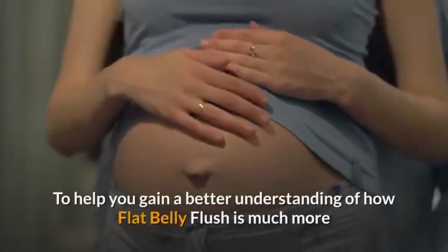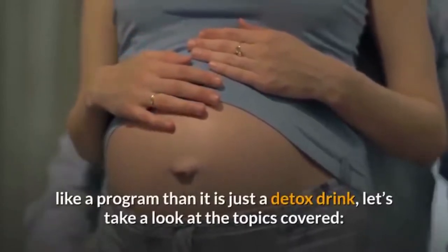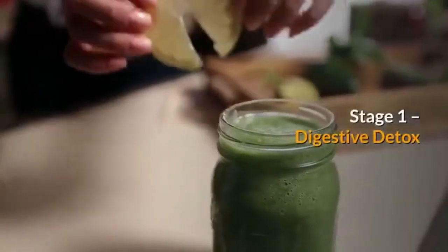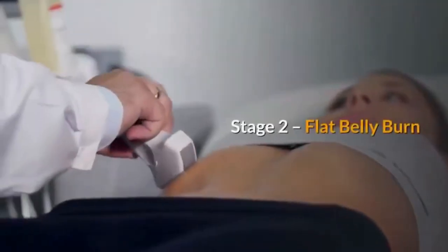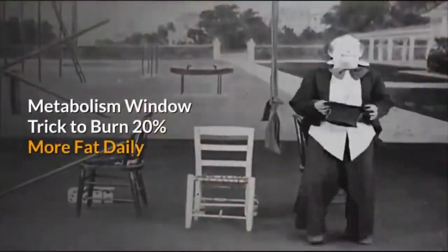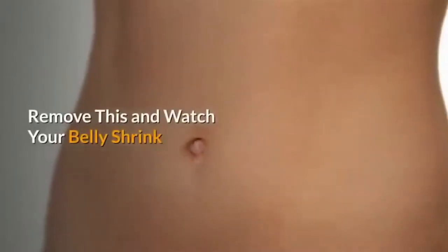To help you gain a better understanding of how Flat Belly Flush is much more like a program than just a detox drink, let's take a look at the topics covered. Main Program: Stage 1 Digestive Detox, Red Water Recipe Explained, Why Red Water Is So Important, Stage 2 Flat Belly Burn, Why You Must Stop Eating Grains, Metabolism Window Trick To Burn 20% More Fat Daily, 15 Delicious Fat Flushing Recipes, Remove This And Watch Your Belly Shrink.